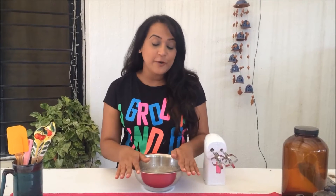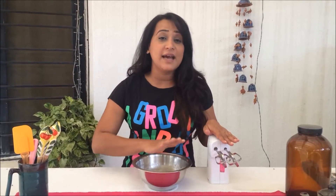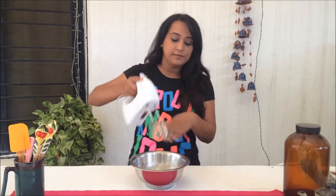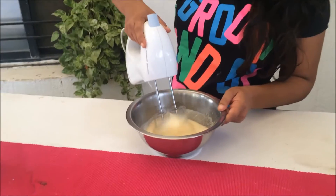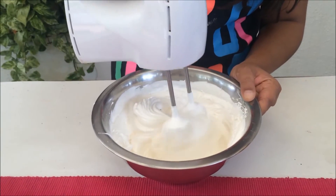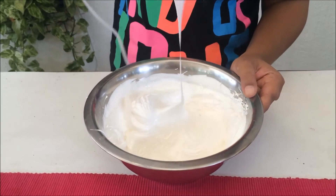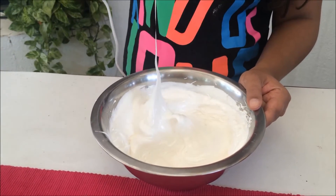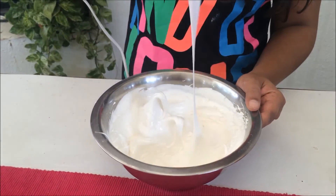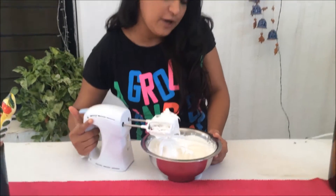Moving on to the next step, we're going to make the meringue now. I'm going to use a hand mixer and basically beat it till we get nice stiff peaks. As you can see, we have really nice and stiff peaks now. The meringue has gone all glossy and shiny and it's ready for the next step.